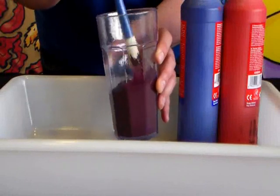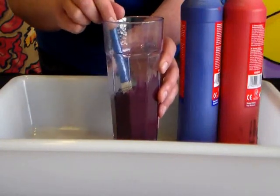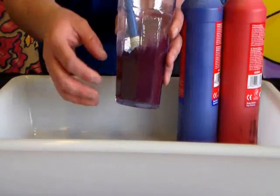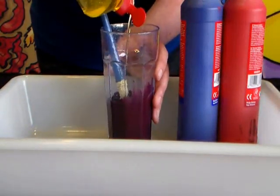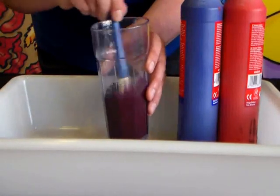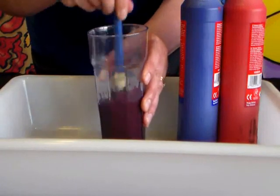Once you're happy with the colour, the next step is to add your washing up liquid. You need to add about the same amount of washing up liquid as there is paint in your glass — so we're going to add a good squirt of washing up liquid into our paint mix. Now we're going to mix those together. You'll notice it's kind of thick at this stage when you're mixing.